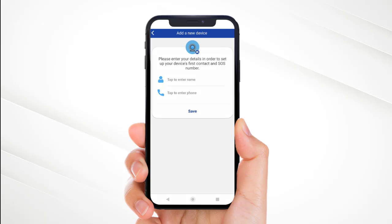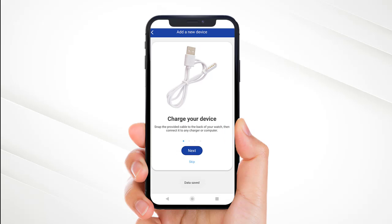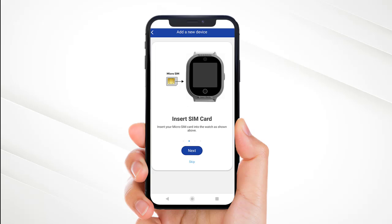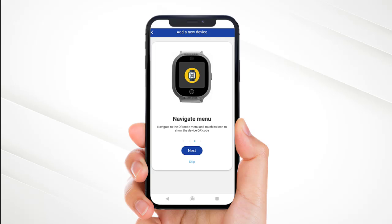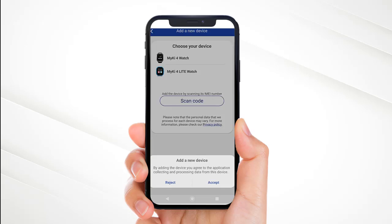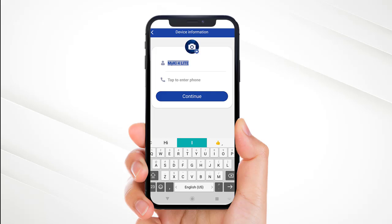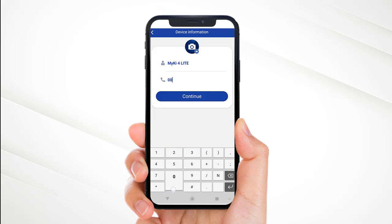Click yes to add a new device. Select Mikey 4 Lite from the list. Enter the first SOS contact name and mobile number and click save. A short tutorial will appear. Please scan the QR code from the watch screen. Select accept. Fill in the name of the watch and the phone number of the SIM card inserted in the Mikey 4 Lite, then click continue.